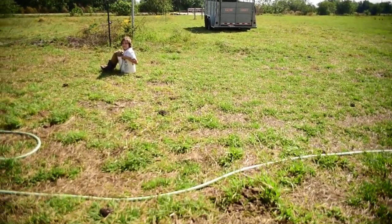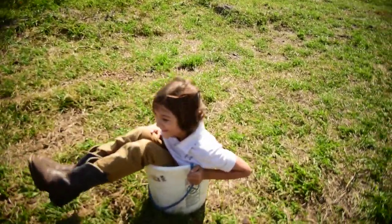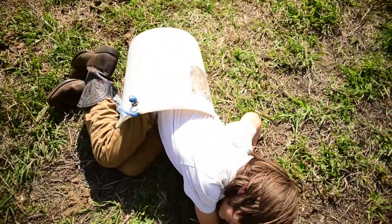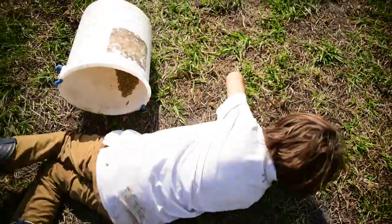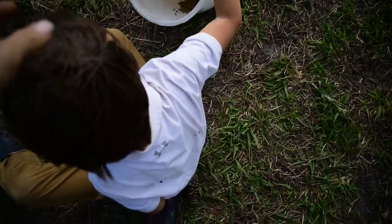What are you doing? Are you in the bucket? How are you going to get out of there? Go put that bucket up, bud. Let's get out of here.